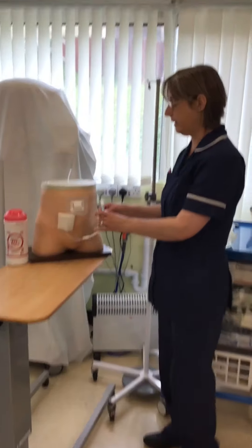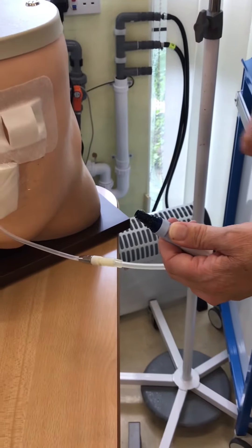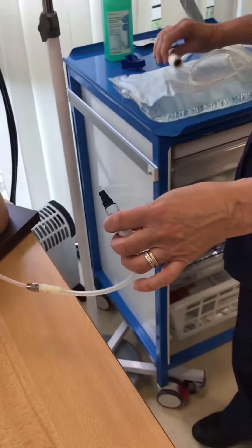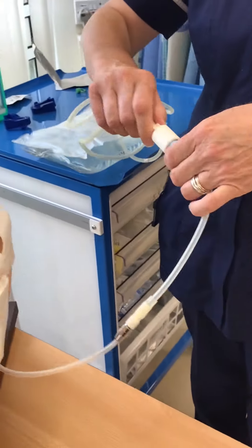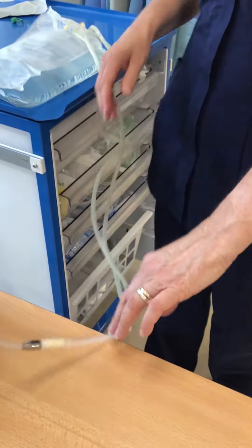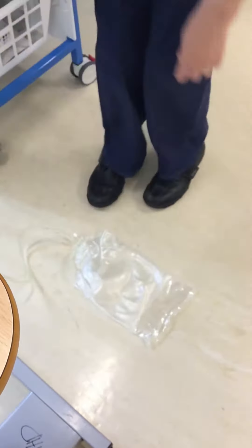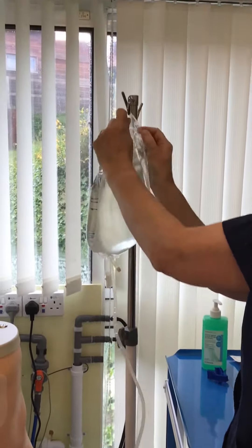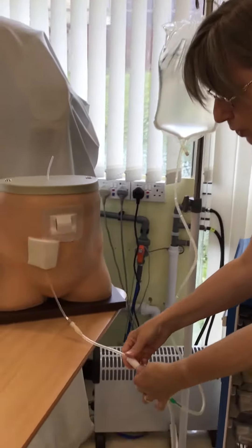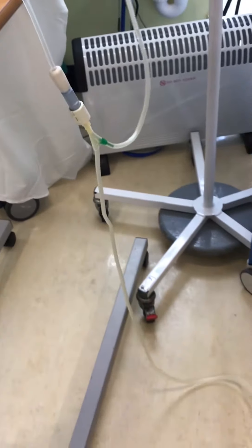Next, you need to pick up your line and carefully remove the tag, making sure you do not touch the dark blue end. You then pick up your dialysis lines and carefully connect by screwing the two together. Once connected, you split your bags, placing the drain bag on the floor with the window side up, and the full bag of fluid you hang on your hook. Then open your twist clamp to allow the fluid inside you to drain out into the bag on the floor.